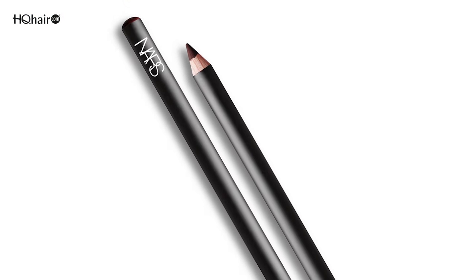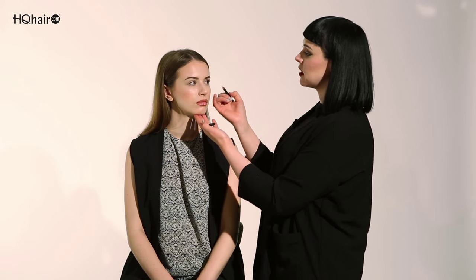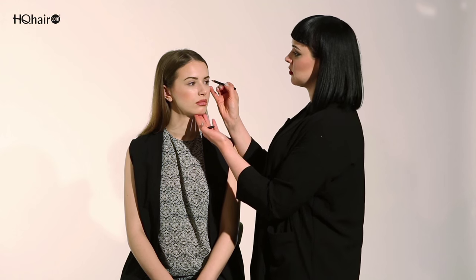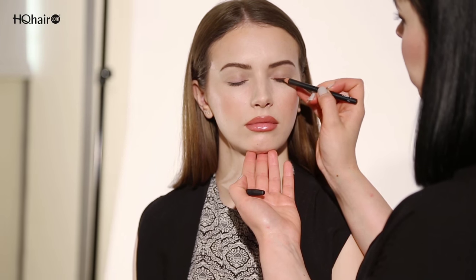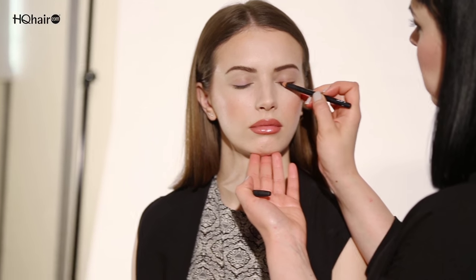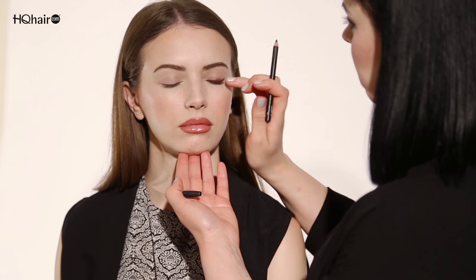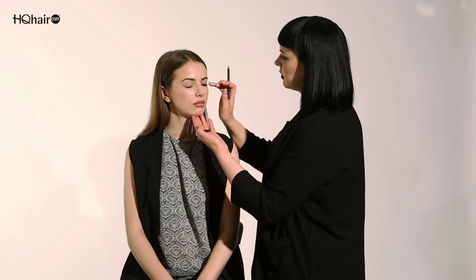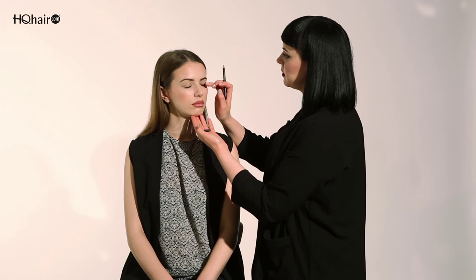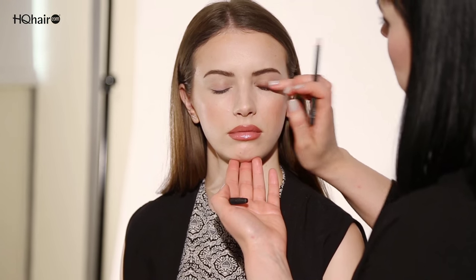I'm going to start using Mambo eyeliner as a cream base. By using a cream base first along the eye, it will really intensify and make the eyeshadow last a lot longer. I'm going to feather it through along the lash line and blend with my finger. This will create a really perfect warm browny wash all over the eye.